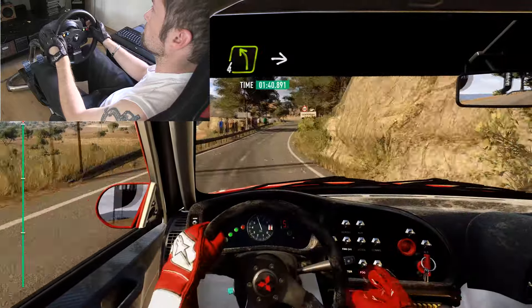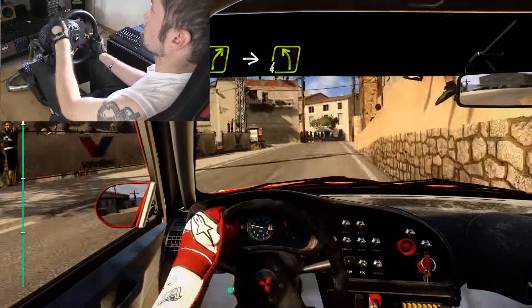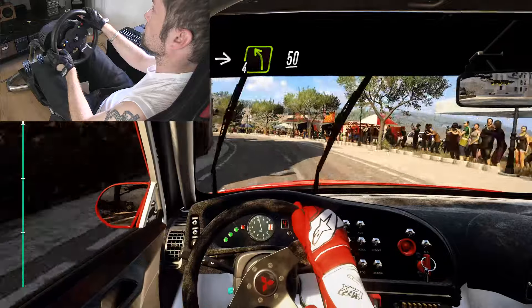4 left big cut. Hit to 4 right, opens, 30. 4 right narrow Interfall. Left, right, big cut. Into 4 left, 50. 2 right long.